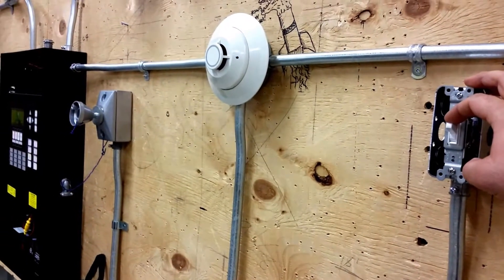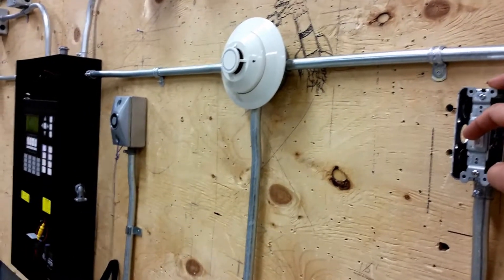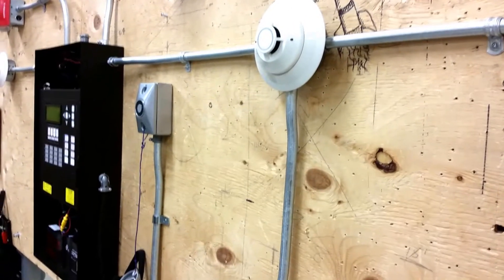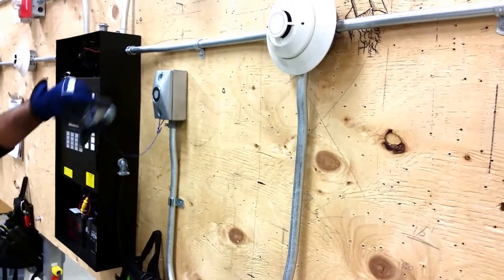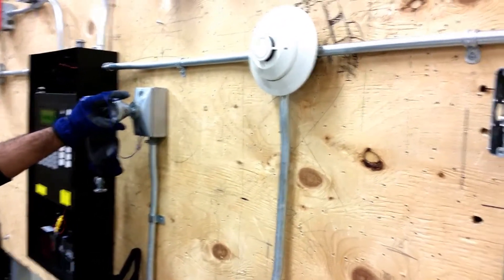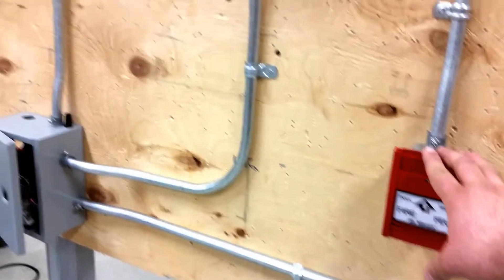So, three, two, one — there we go. John, do you mind putting that on so we can also adjust the fire alarm functionality? Yeah, the magnetic lock there — that's it. And now we're going to simulate a fire alarm from the fire alarm side.